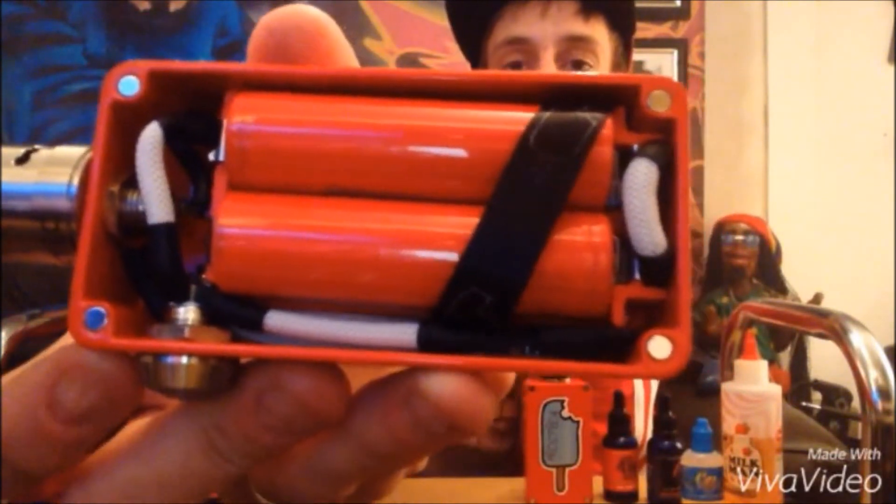Each box that you get off of him comes with a bunch of battery sleeves so you can color code your batteries. I'll give you a couple of clouds and show you how it kicks.